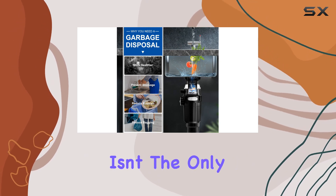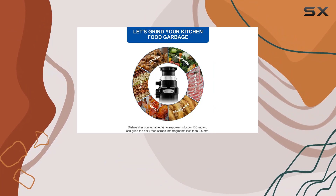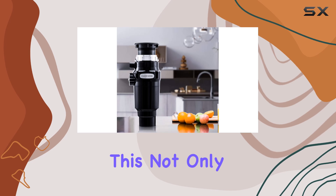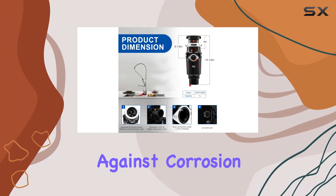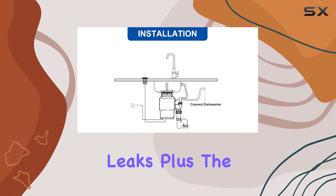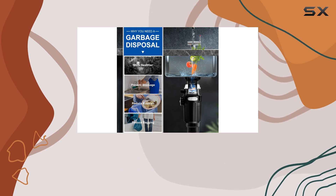But performance isn't the only highlight here. The build quality is top-notch, featuring a full ABS external cover and stainless steel internals. This not only ensures extreme durability but also guards against corrosion, with a non-corrosive sealed grind chamber that rejects water leaks. Plus, the stainless steel feeding mouth adds an extra layer of rust protection.